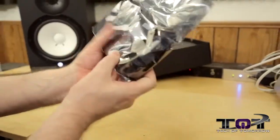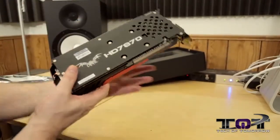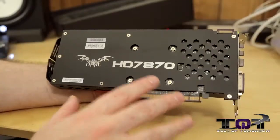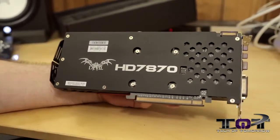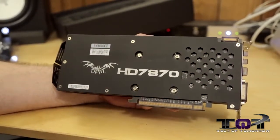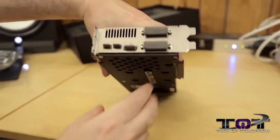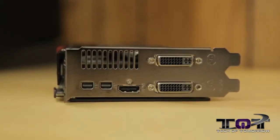Completely sealed in a handy static bag. Breaking the seal, we'll break out the devil. Starting on the back — cards that have a nice backing on them are much better. You don't cut your hands on electronics and there's no chance of shorting the card whatsoever. It's black, so it's going to go with everything. You can see the PCIe 3.0 interface down here, and the nomenclature — Devil HD 7870 — is right there. Up on top, we have a single CrossFire connector. Flipping to the rear I/O: two mini DisplayPorts, standard HDMI, DVI-D, and DVI-I.